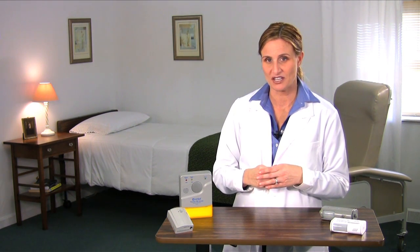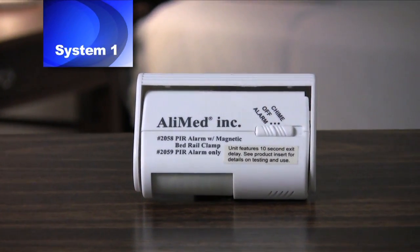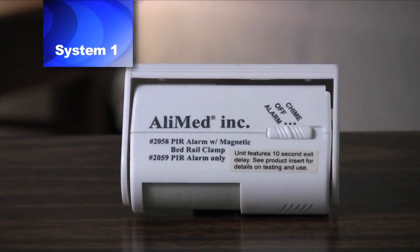The PIR alarm system is available in four different configurations. Here we'll quickly overview each. For detailed instruction on how to use and set up, please see the appropriate video. System 1 includes a self-contained alarm sensor unit that sounds at bedside only. When activated, the alarm sounds for 30 seconds before automatically resetting itself. As long as there is motion in the sensing field, however, the alarm will continue to sound.